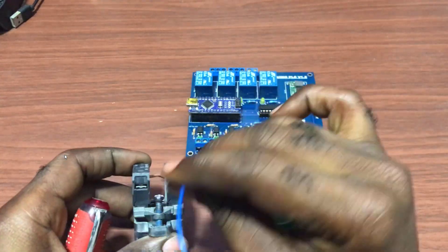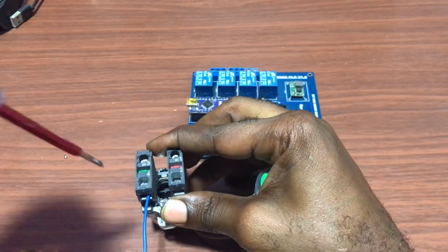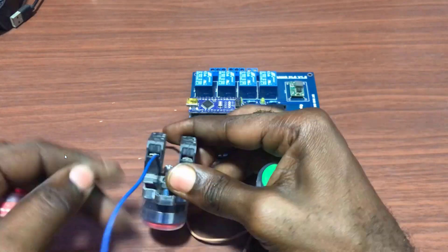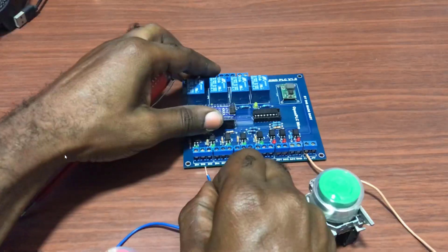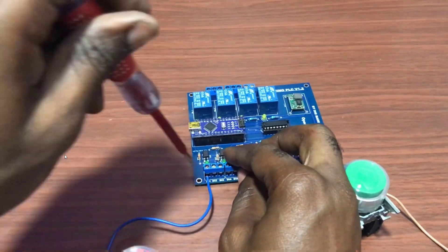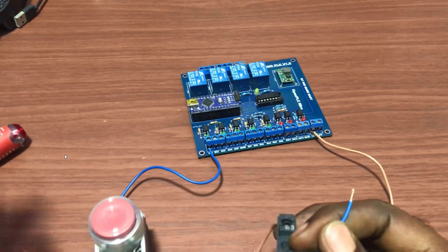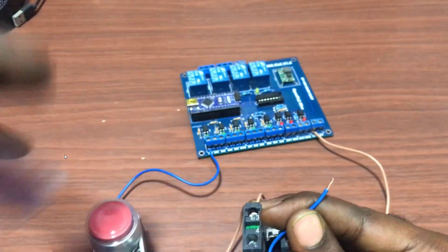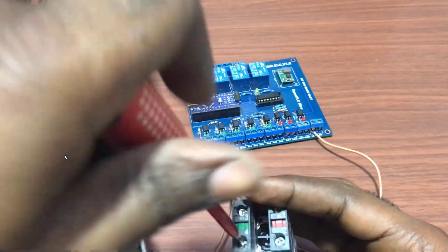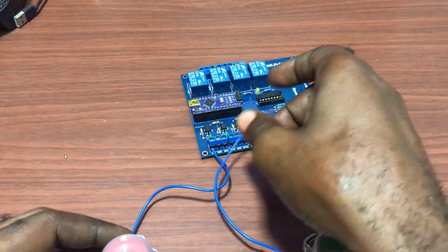Now we connect to pin 4 or terminal 4 of our push button, and then we connect it to input number 1 of our board. We do the same for the second push button — connect it to terminal 4, and then connect it to input 2 of our board.